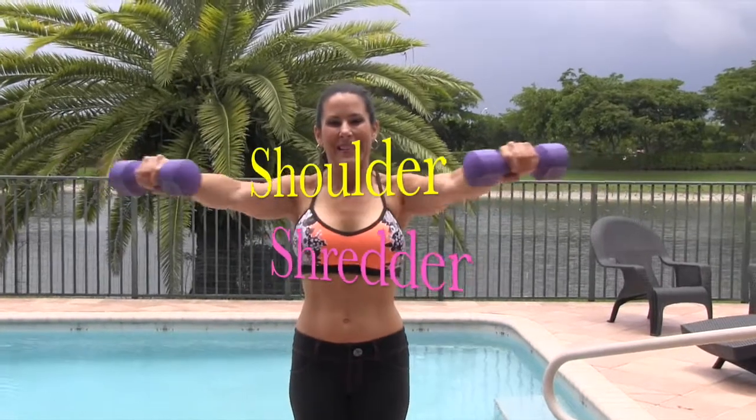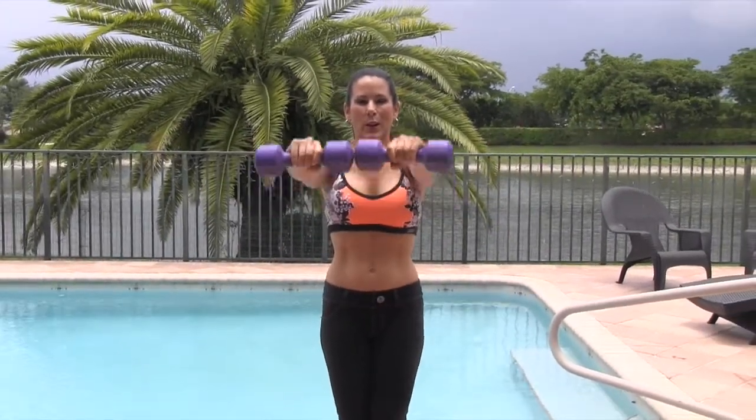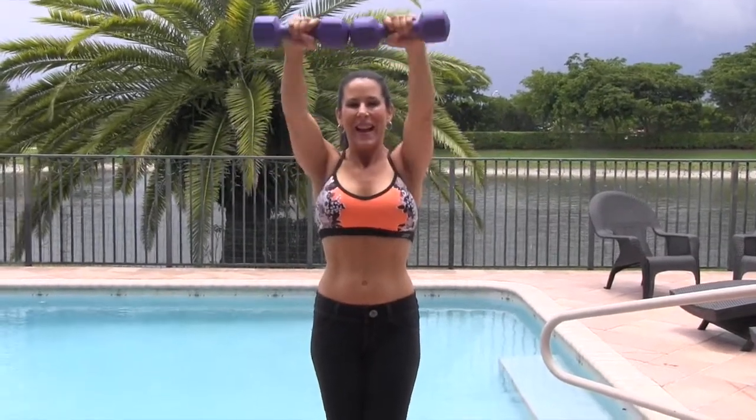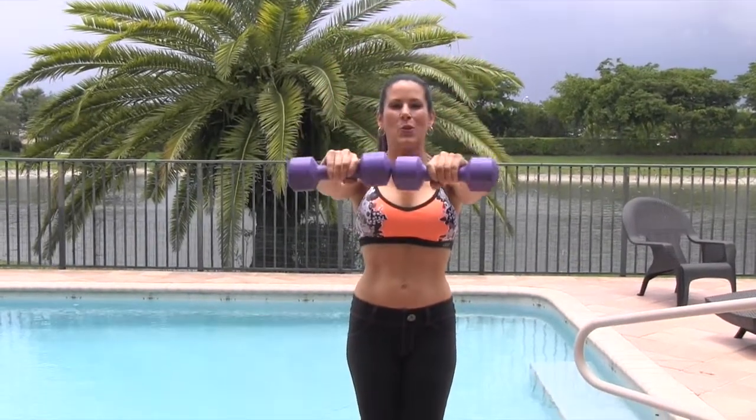So let's do it — here we go. Up, center, overhead, center, side, and down. Let's shred those shoulders. I don't want you throwing your body — it's slow and controlled movement. After a while it's gonna get hard to bring these up over your head, and that's what we're wanting.